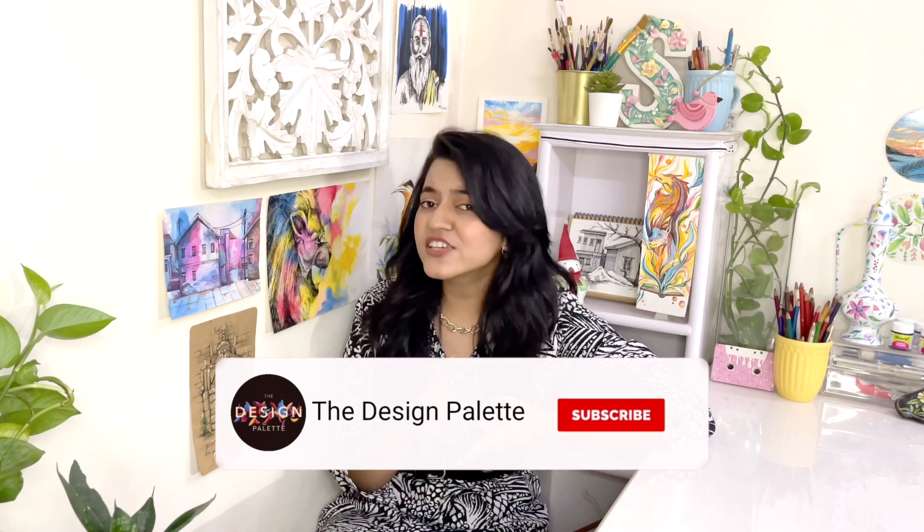Hi guys, it's Shivangi, welcome to my channel. I'm back with another abstract painting video which you guys requested, and this time I decided to draw and paint Maa Durga. But this time I'm going to do something different — until now the abstract paintings were a little flowy, and this time I thought I'll follow geometrical patterns, which is quite different. If you like the video, don't forget to like, share, and subscribe to my channel, and don't forget to press the bell icon.